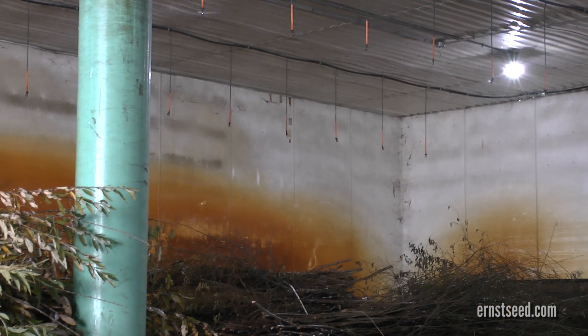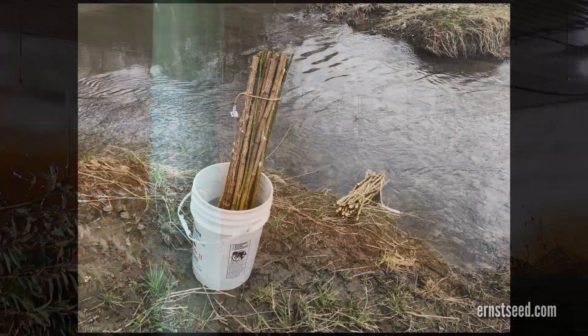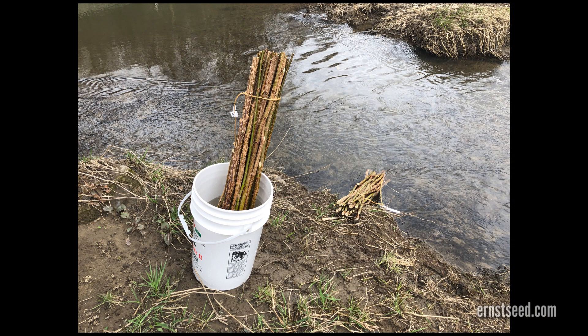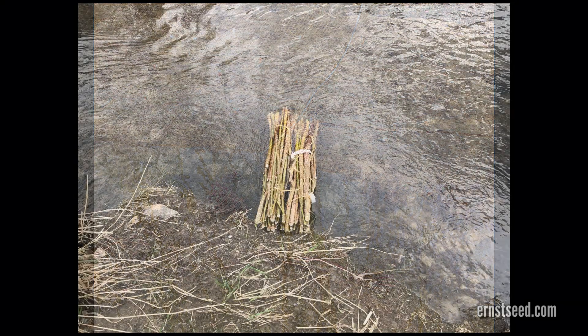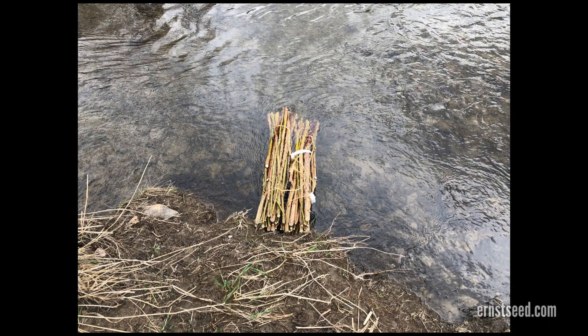Do not allow the material to dry out. Soaking before planting significantly increases survival and growth rate. Secured properly, materials such as livestock posts and fascines can be stored in the stream or water body temporarily to ensure they do not dry out.